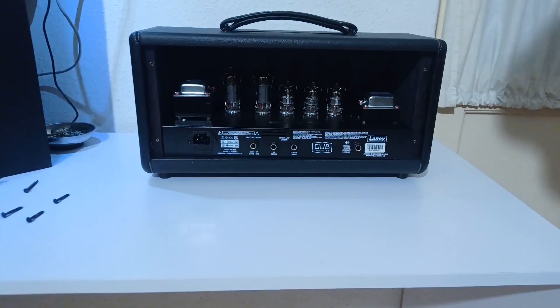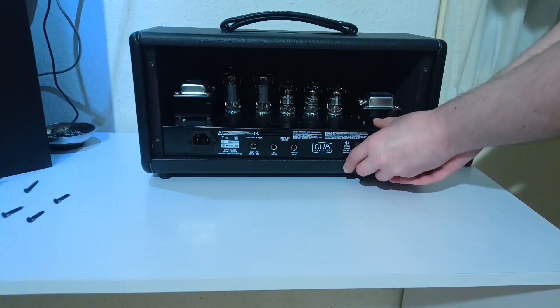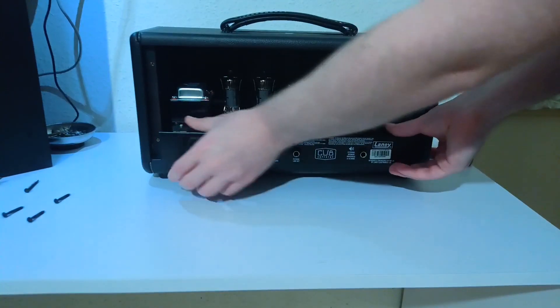Now after these steps you'll be able to pull out the metal chassis from the head cabinet itself. Just gently pull out the unit.